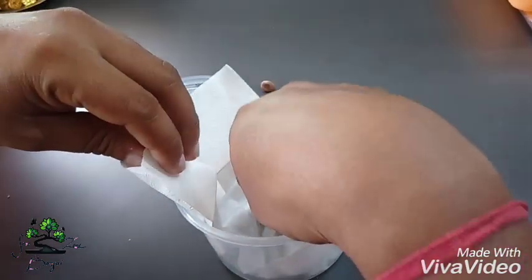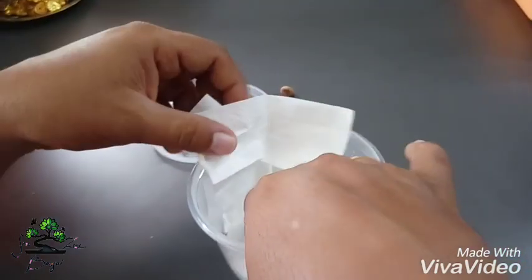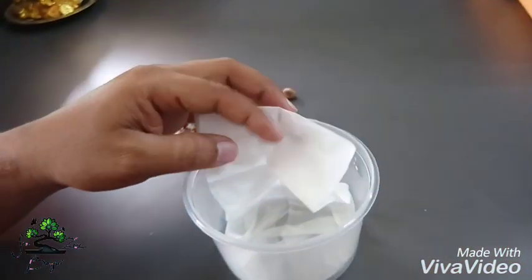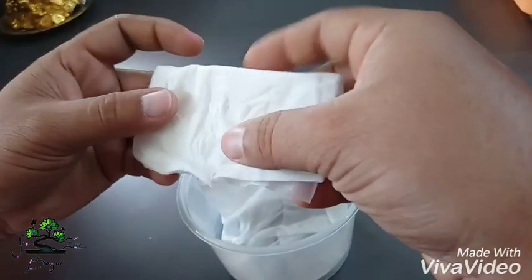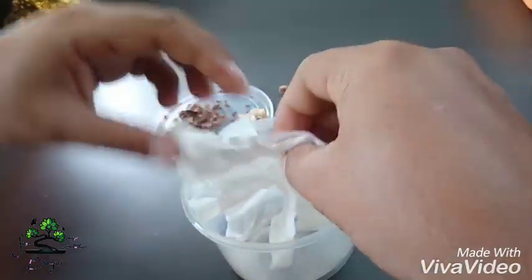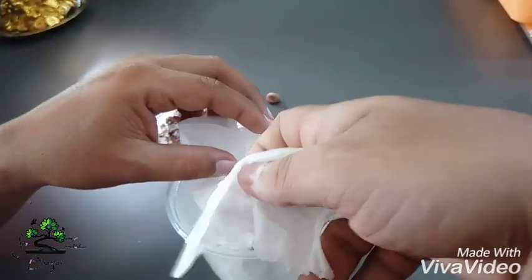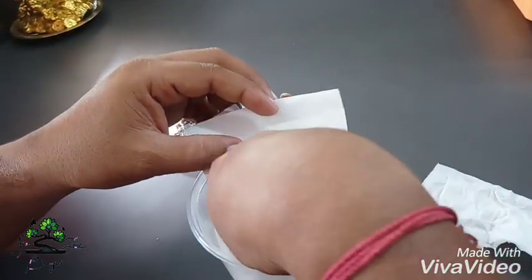Adansonia digitata. It's a Baobab tree. Insect bite — the seeds are dead. The seeds are very hard. It's a black shell. It's a germinate shell.